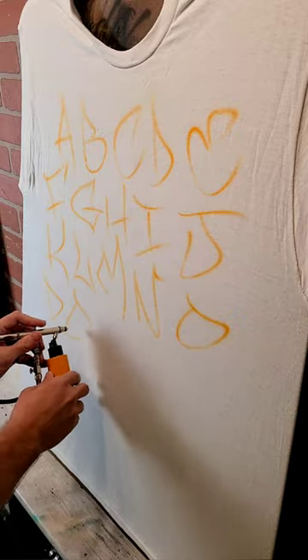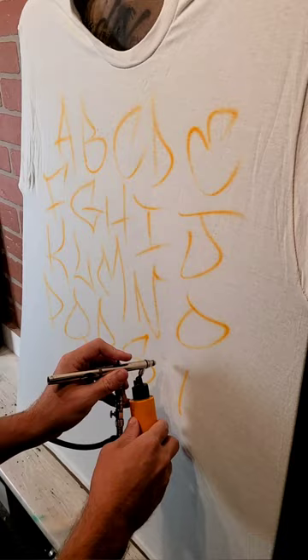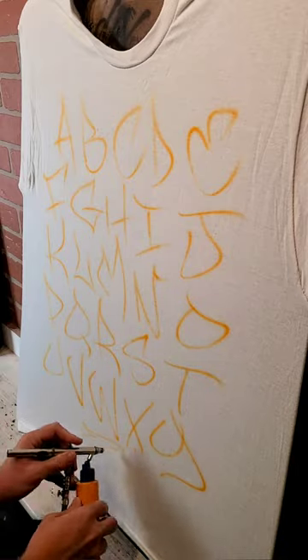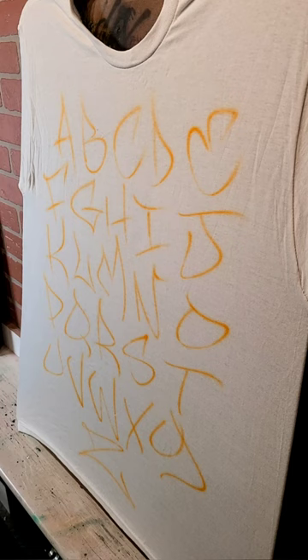Each letter has enough room to stretch out. Normally I wouldn't be laying down these lines — these bones — so dark. It would be very subtle, just enough to see it. But in this case I want to be able to show where the letters are going. I'm not trying to hide it.